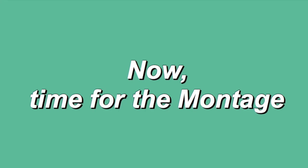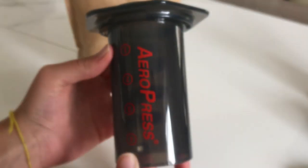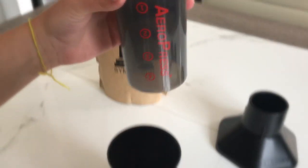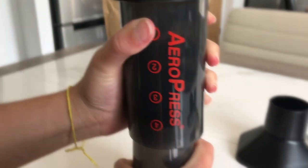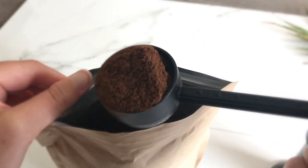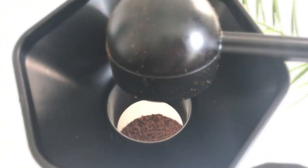I've done a few different layouts with the actual coffee beans, and now I think it's time to actually try the coffee.